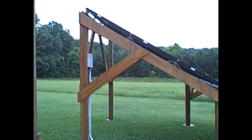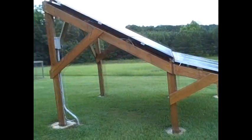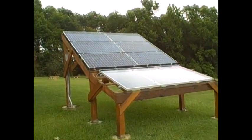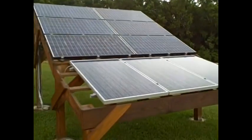This is a quick video showing our off-grid wooden constructed solar array. I built it out of treated 2x6's, 2x8's, 6x6's, and two small 4x6's in the front. I used exterior decking screws to fasten everything together. It's real sturdy.